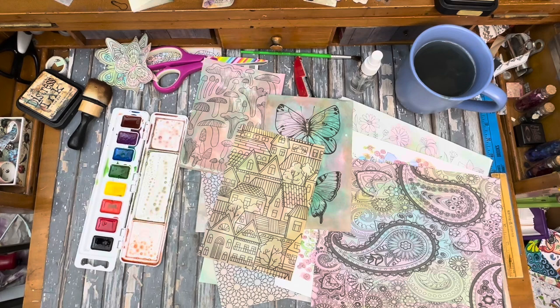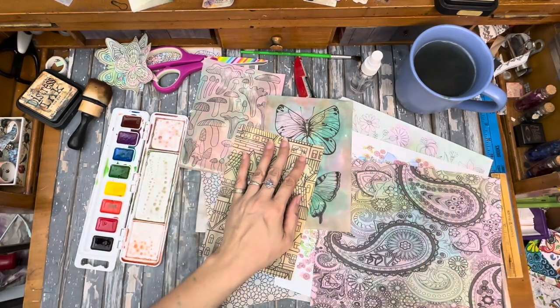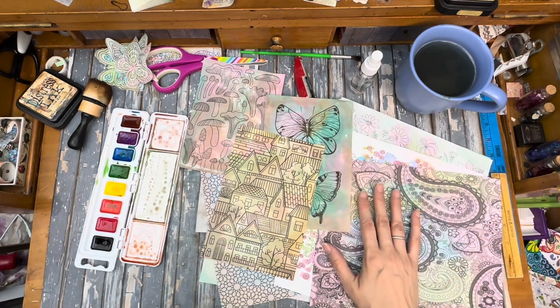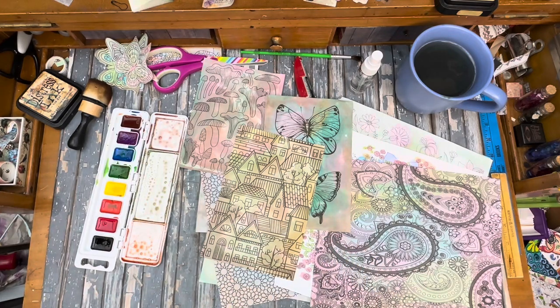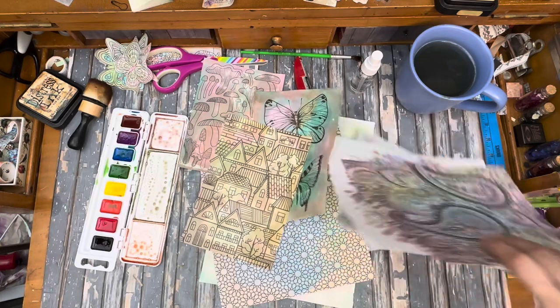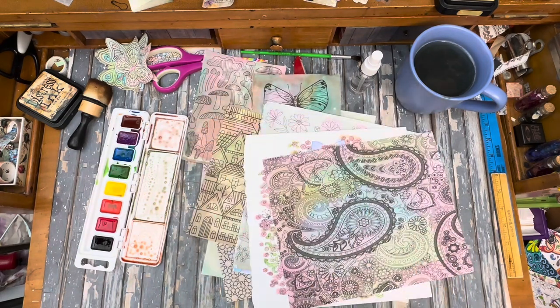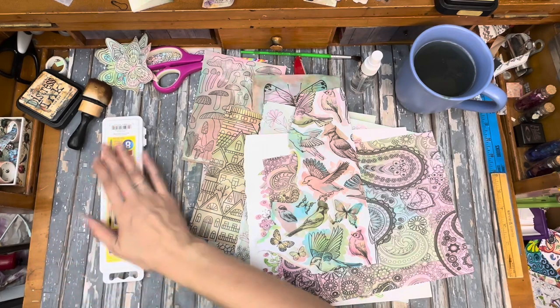I hope you give this a try - it's a really fun and inexpensive project. A lot of times I find the coloring books at rummage sales and thrift stores for a buck or something. They're pretty expensive at the store, or maybe you already have some - it seems like we all have a couple of them hanging around. I have a big collection because I planned on doing this someday, and guess what - now is someday. So I'm actually using them up and they go really fast.